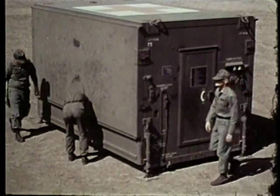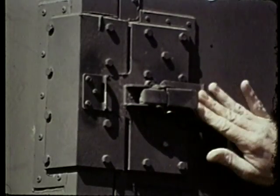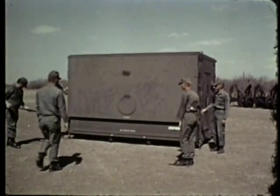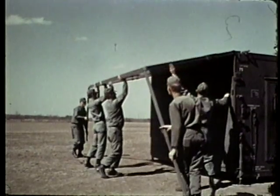Separate the support assemblies from the folding roof and release the latches securing the folding roof. Unfold and extend the support assemblies. Now lift the roof until it is even with the fixed roof.